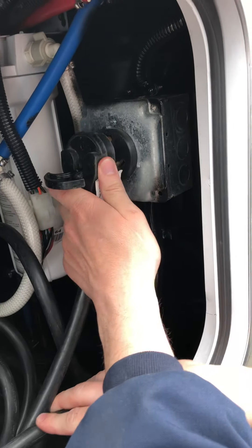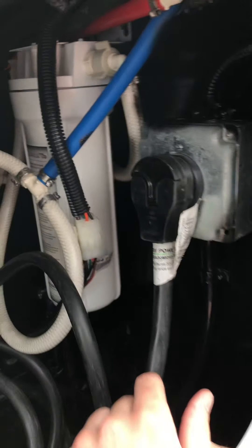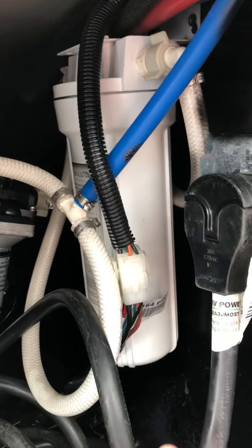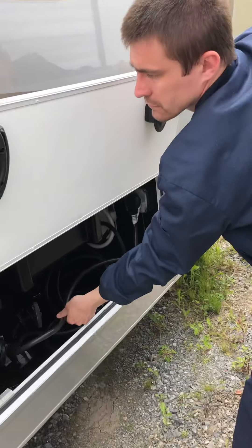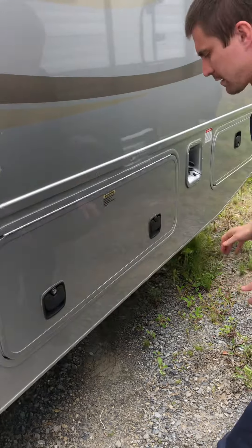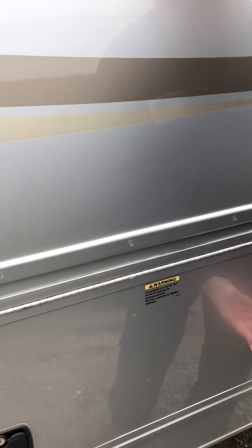If you're going to use your generator, you have to be plugged in here. Behind that you're going to see a canister filter — there's no filter in it now. Whenever you're ready and you want to filter your water, you're going to drop the filter in there and put it back on.